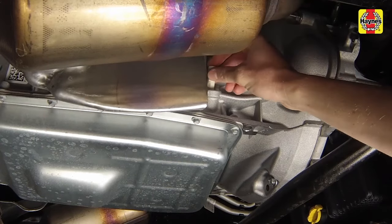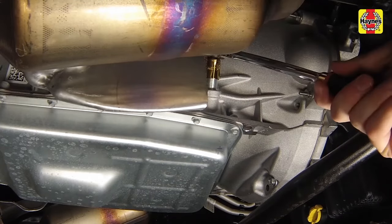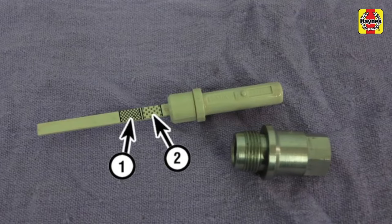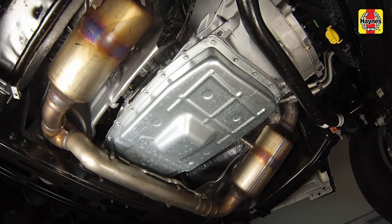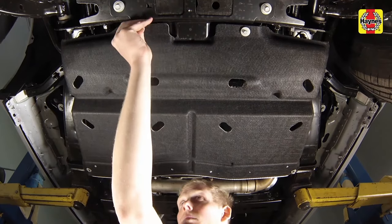Once the level is correct, insert the dipstick and install the check fill plug, tightening it securely. Turn off the engine. Note: a more accurate fluid level check can be made with the transmission at normal operating temperature. Drive the vehicle for about 10 to 15 miles, then recheck the level using the same method mentioned previously. With the transmission at normal operating temperature, the fluid level should fall within the dotted range labelled number two. Check under the vehicle for fluid leaks during the first few trips. When no leaks and proper operation is confirmed, install the under-engine rear cover, tightening the fasteners securely.